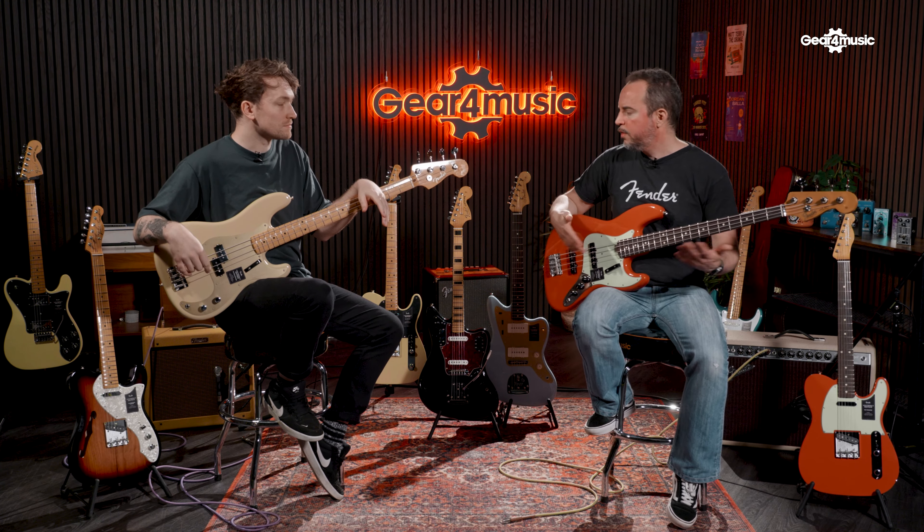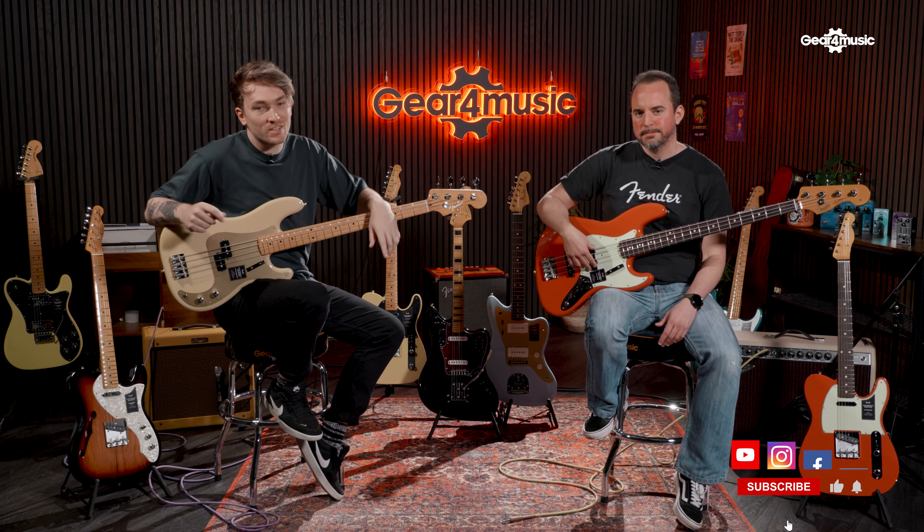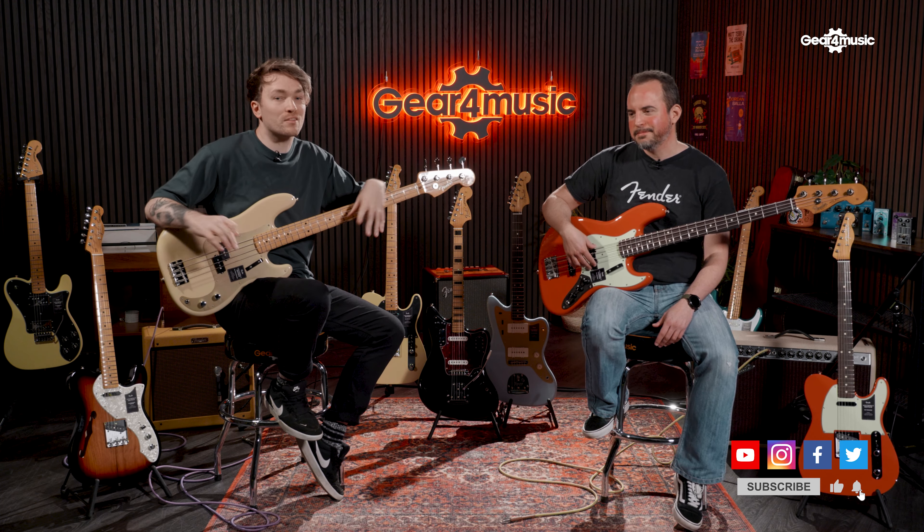We have covered most of the Vintera range. Of course there are a few color variations to the products we talked about today, and more in-depth spec stuff, but we wanted it to be more of a general overview — just to explain the range better. If you want to learn more, head over to the Gear 4 Music website — we've got everything there that you can buy from the Vintera II range. Thank you so much for being here and going through the full Vintera II range. If you like this video, please make sure you hit the subscribe button, leave any comments you might have about the Vintera II range, let us know if you're going to pick one up, and we'll see you next time.